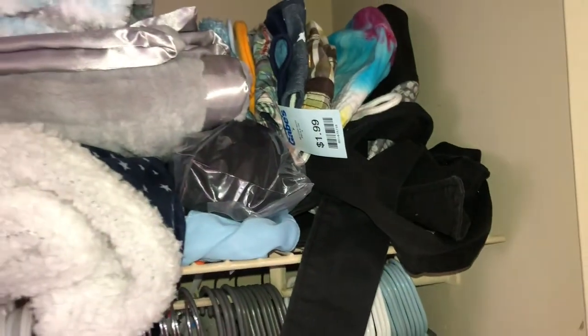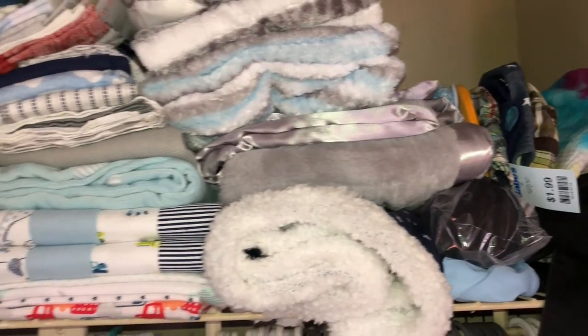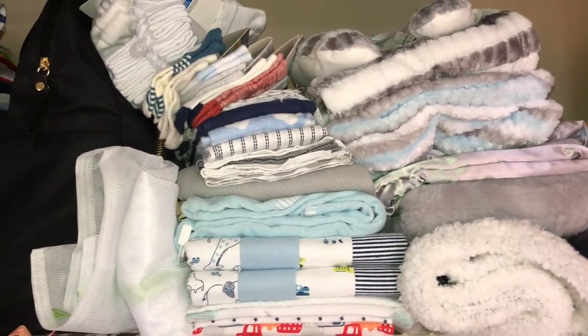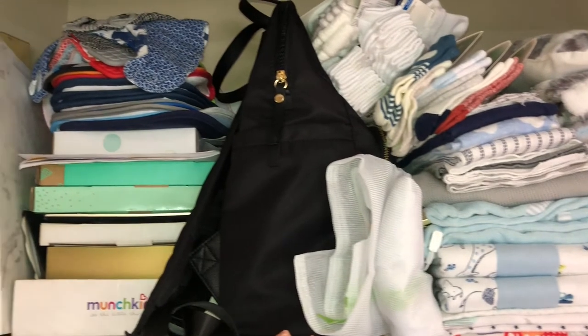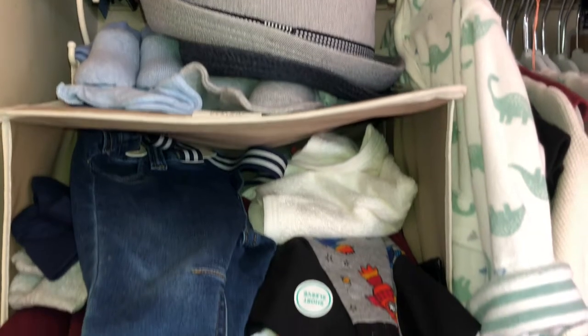Over here we have some hats and some baby carriers. We have blankets — thick blankets, thin blankets, burping cloth, socks. We have some laundry bags there, a diaper bag. We have bibs up there and then a bunch of picture frames and books.